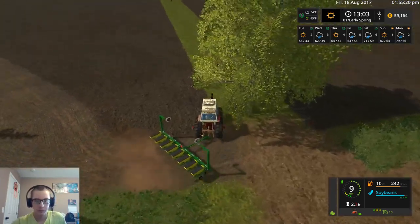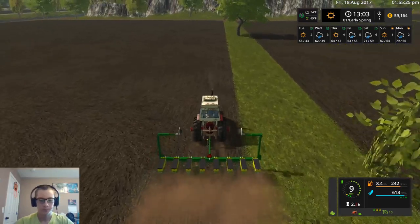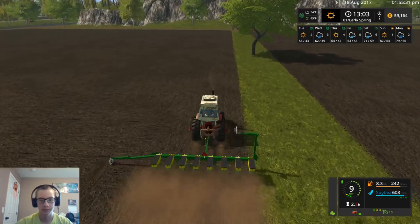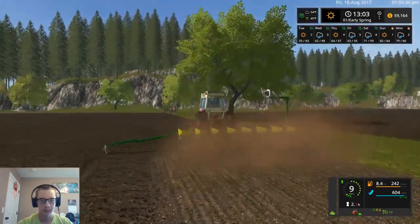There's some headlands here. Just go put the marker down here and we'll see coming back what it's like. Really not doing a whole lot of plowing stuff up either.